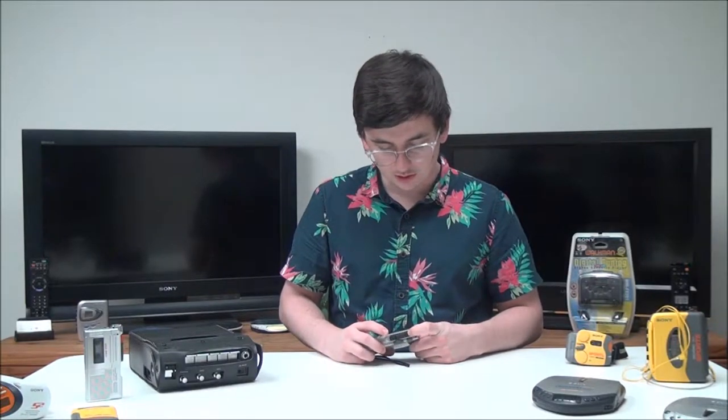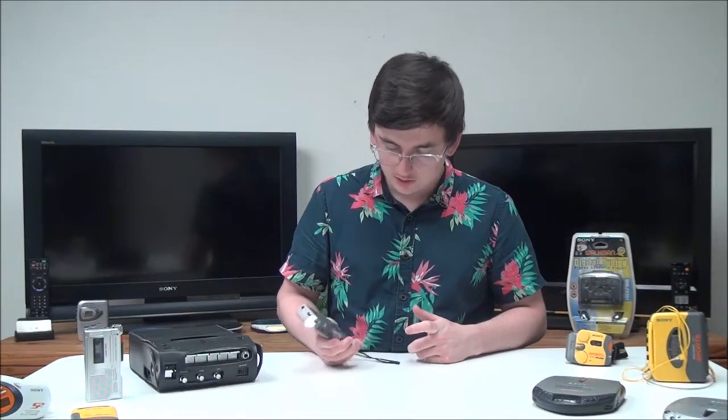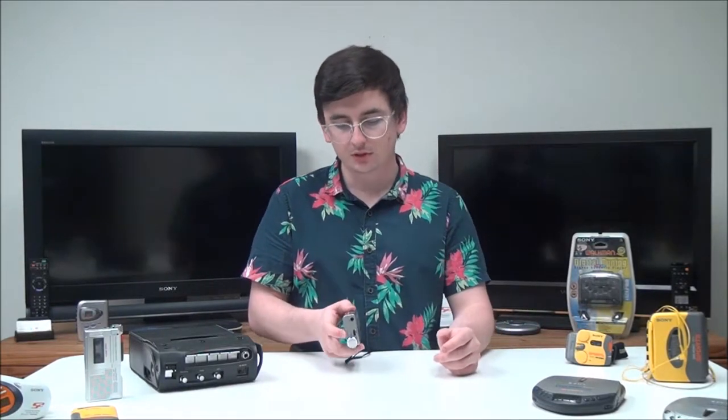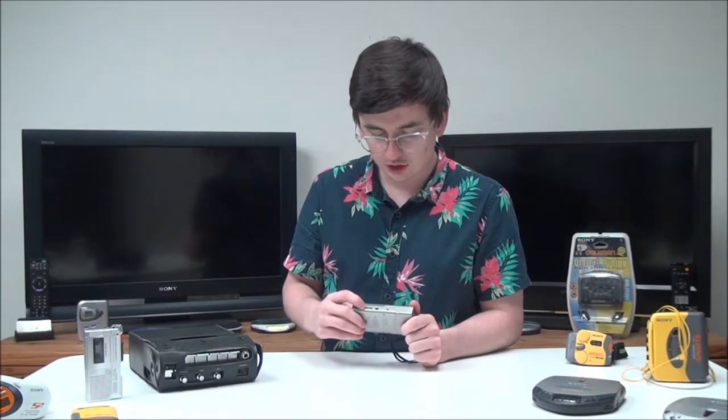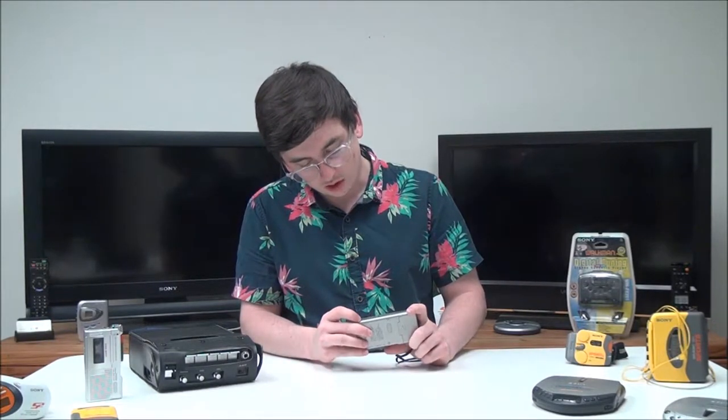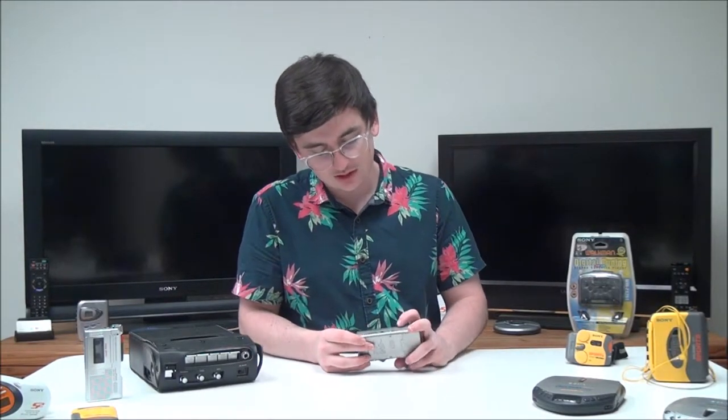You've got stop, you've got play, and then you've got your cord. Then you got fast forward, rewind, and the pause button. You got your microphone right there, your volume adjustment, your earphones. Right here you can adjust the tape speed between 1.2 and 2.4, and then you've got VOR — you could set it to H, L, or off.